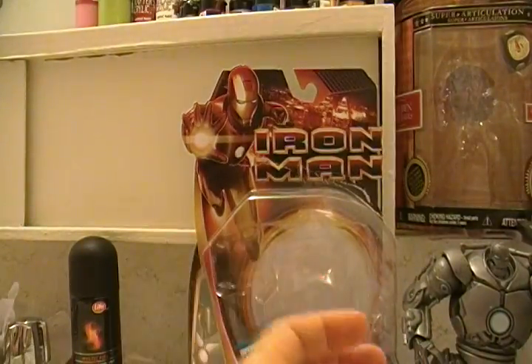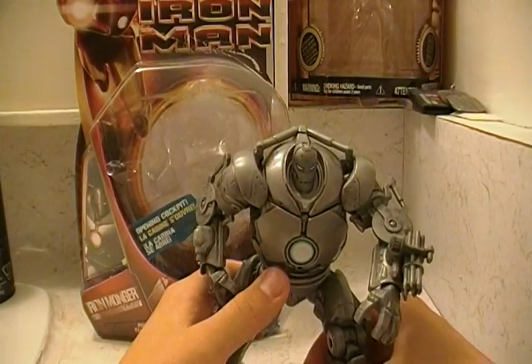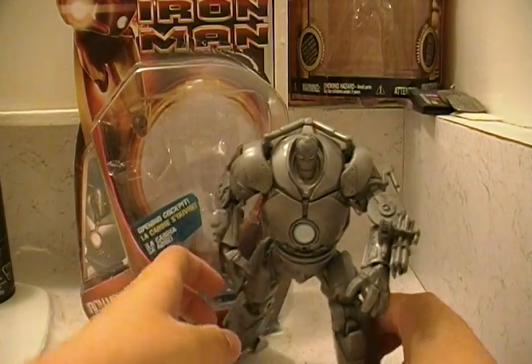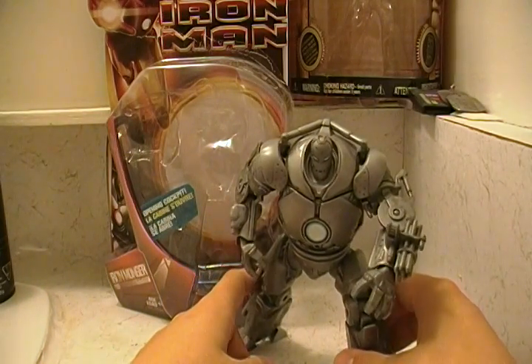And you have a nice Iron Man drawing here. Okay, let's get on with these! So we have Iron Man - Ironmonger, crap. And this is how I pose him, because he looks cool. It looks like he's chasing Iron Man or something. Looks really cool.